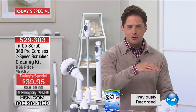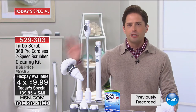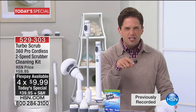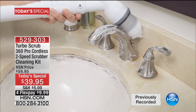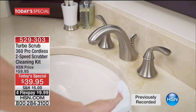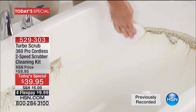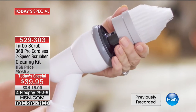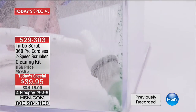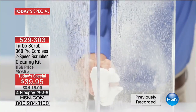I just want to make sure everybody knows exactly what they're getting today, because this is the biggest and best we have ever done with the Turbo Scrub. It's the launch of the Pro model for the first time ever with two speeds, the first time ever that it runs for over an hour on a single charge to get a full floor-to-ceiling clean in your entire home.